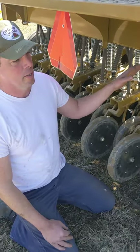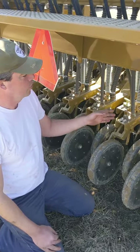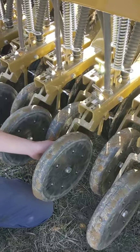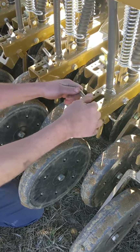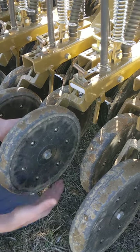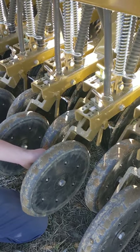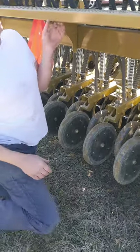Along with setting the depth of your cutting wheel, you can also set the depth of your opening discs by this adjustment right here. Right now I'm barely opening the ground — that's all the play that I'm using. If you set it back here, then as that goes up, obviously the opening discs go deeper. So I'm on fairly wet ground, so I'm just barely opening the ground up, just barely putting the seed in the ground. If I was doing a grain, I might go a little bit deeper, but that's it for now.